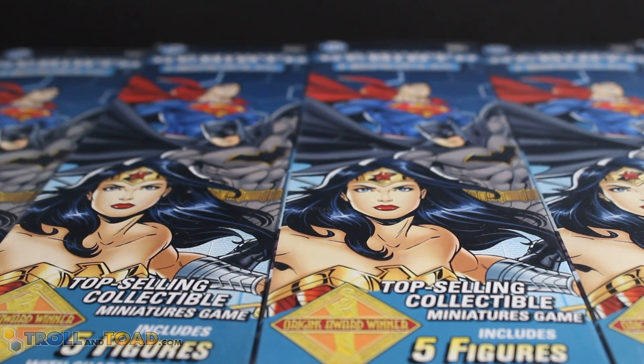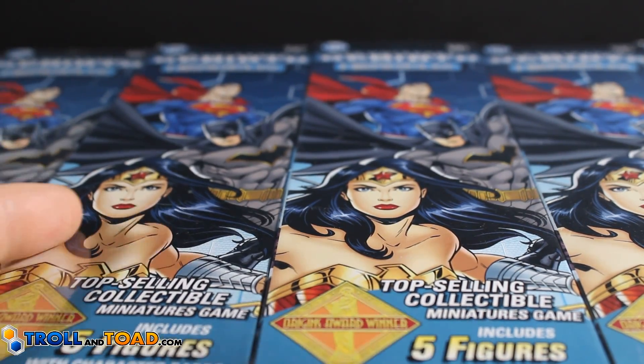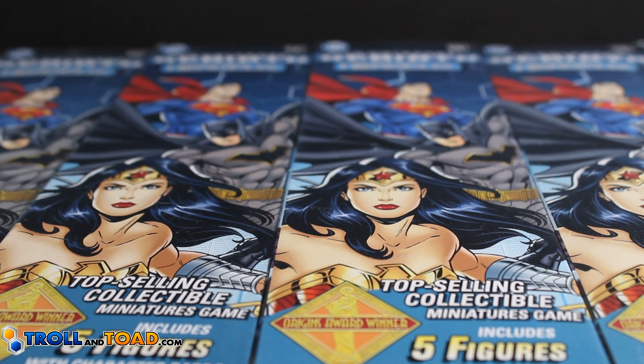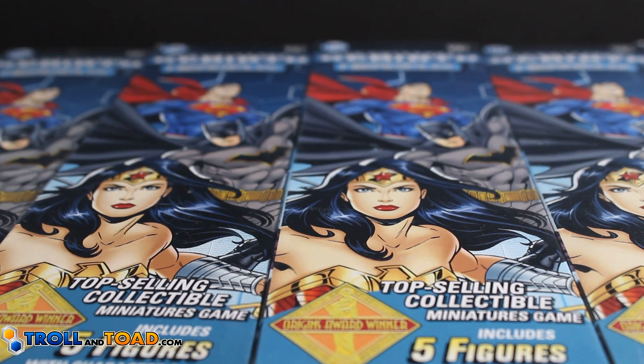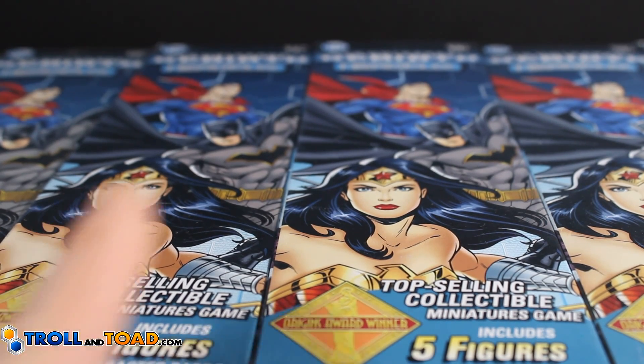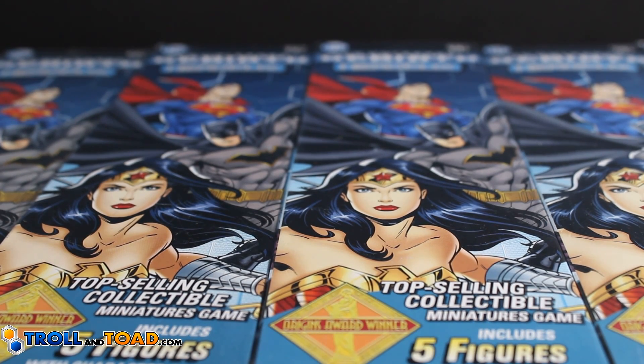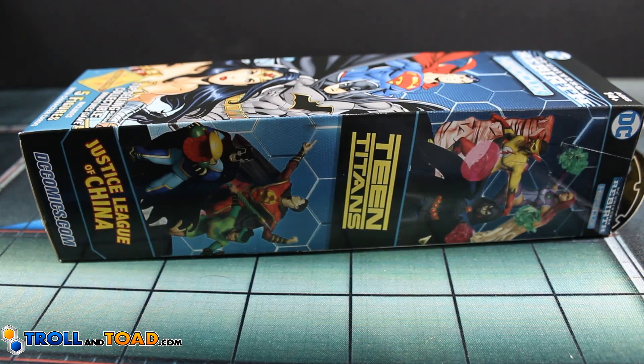Today is the day we are unboxing a full brick of DC Rebirth HeroClix. Thanks to our friends from TrollandToad.com for providing this to us free of charge. Thank you for sponsoring the channel and just being a great place for people to get HeroClix and gaming products in general. Let's go ahead and crack this open. We're going to start at the front booster far left, work our way to the right and see what happens. Let me go ahead and get the cellophane off.